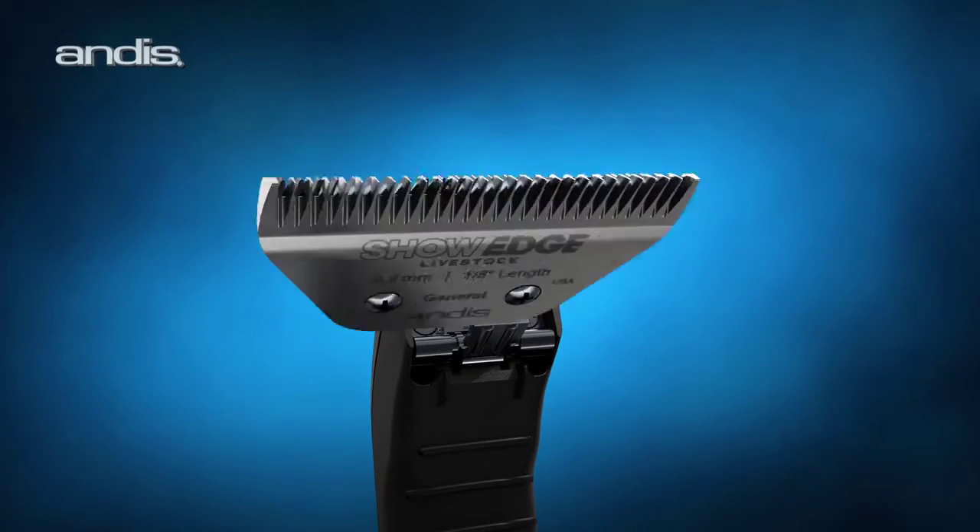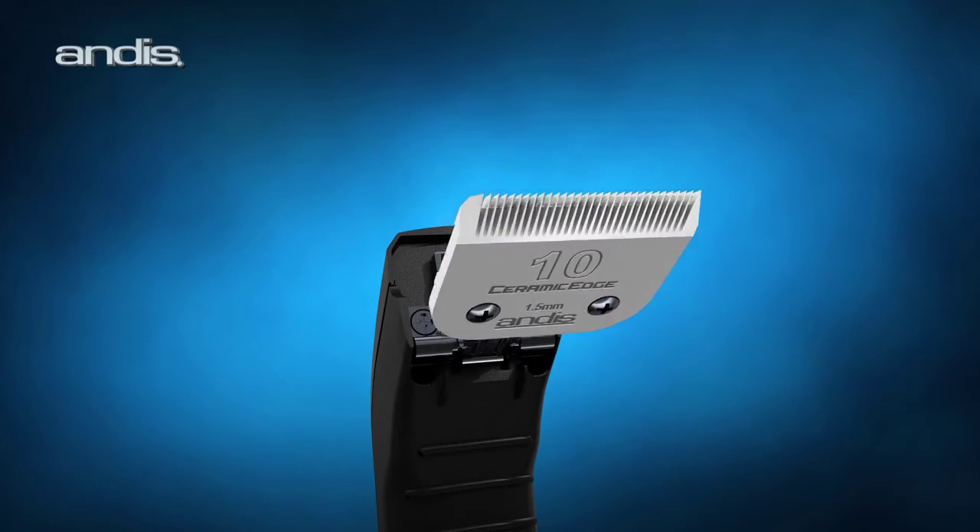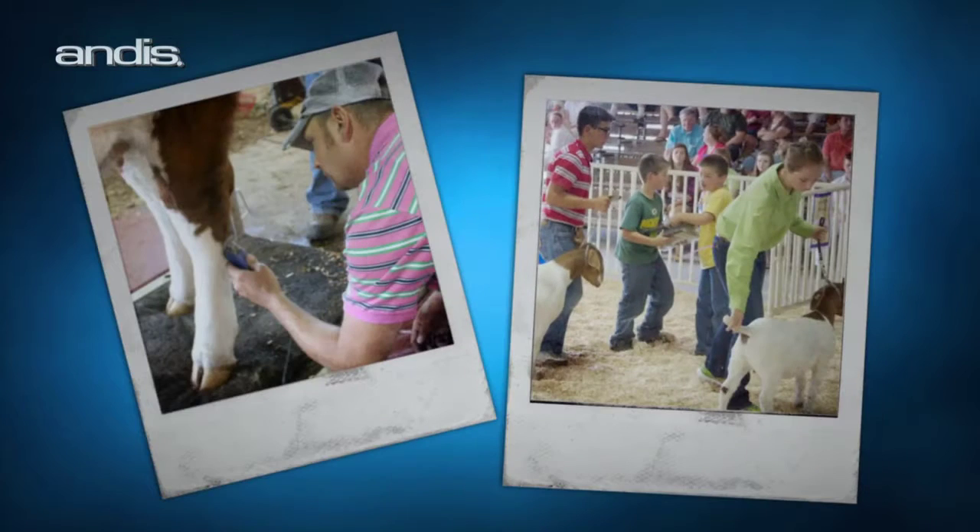It accepts all current Andis Ceramic Edge, UltraEdge, UltraEdge Plus, and ShowEdge blades for the greatest versatility.